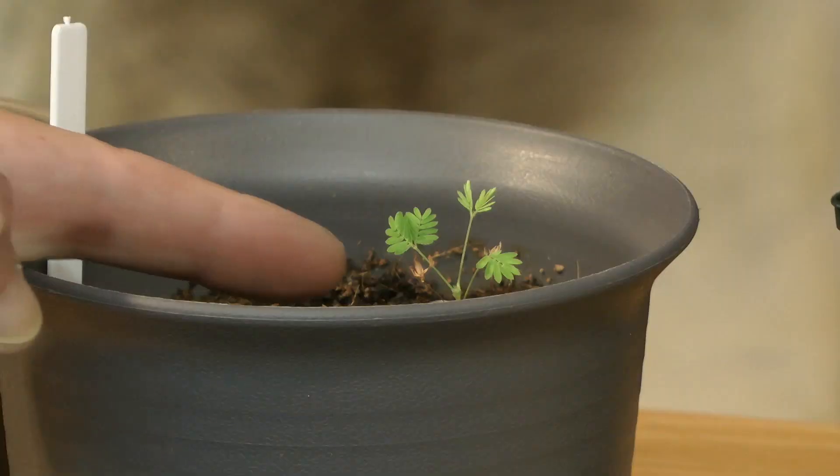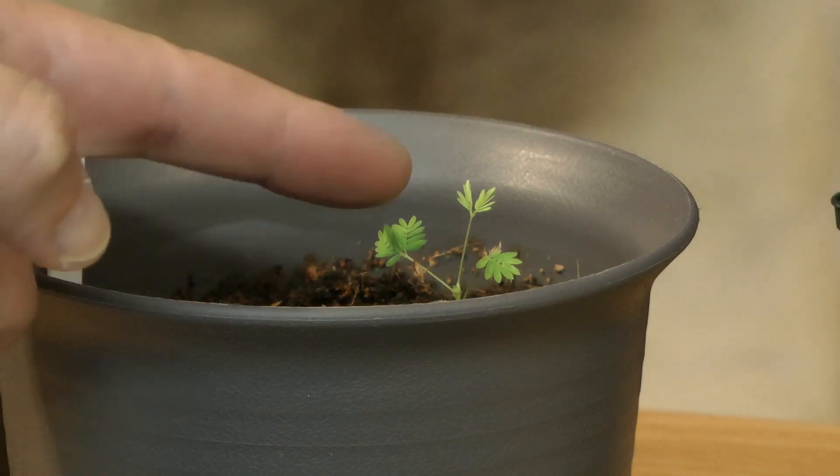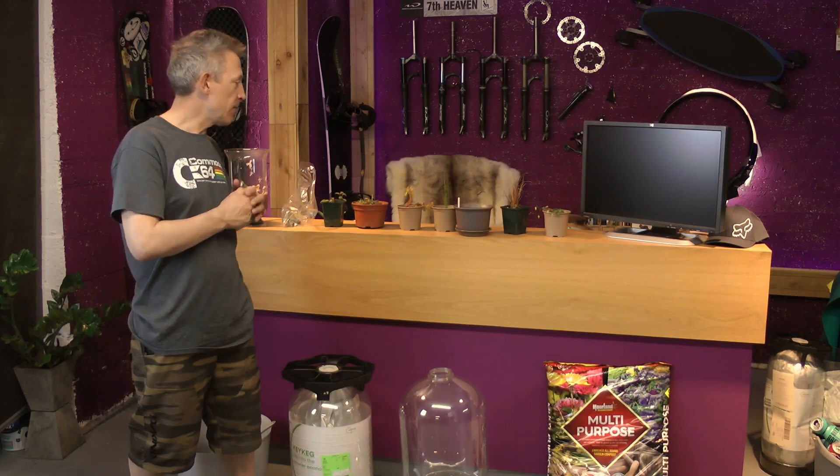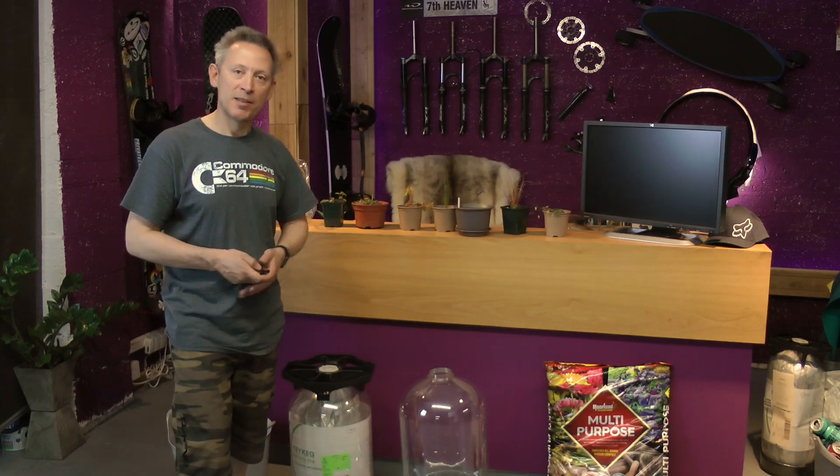The only one that is quite special is this touch-sensitive plant — you touch its leaves, they all close up automatically — and I believe that particular plant comes from the tropics. Well, that's the idea. Let's get started.